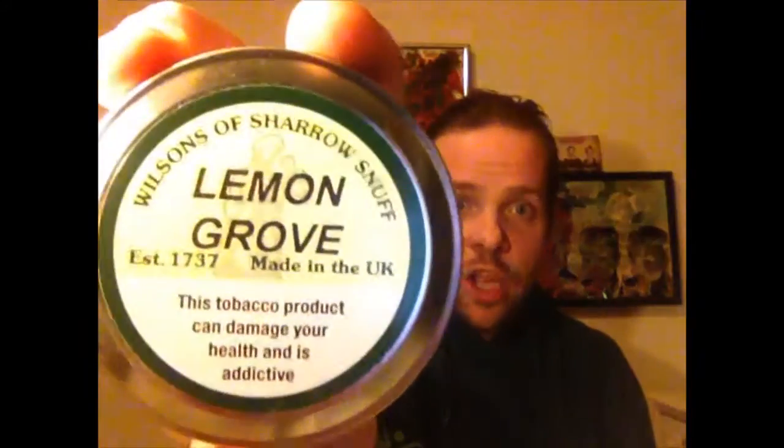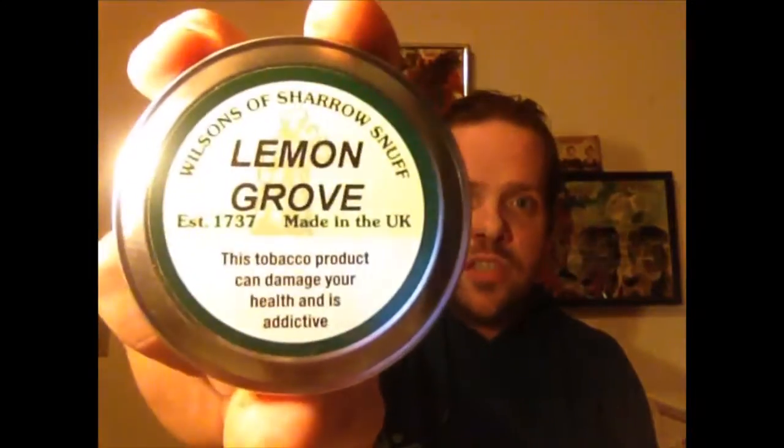Five out of five for a non-artisan snuff — for me, that's pretty damn good. Do try this: Lemon Grove, Wilson of Sheryl. It's beautiful. I am easily going to sniff this tin and buy it again, no worries. If you do like the work I do, please subscribe, leave a comment. That's all for me — be back another time.